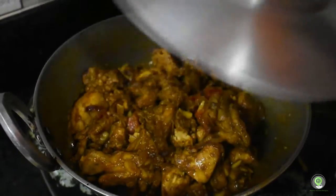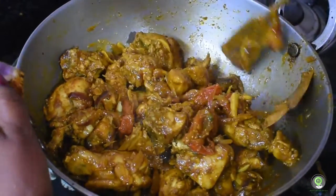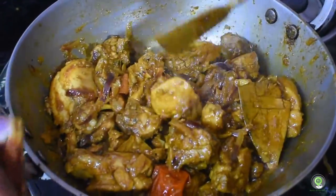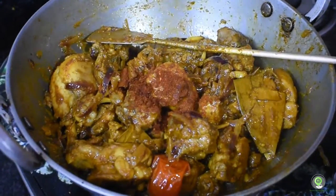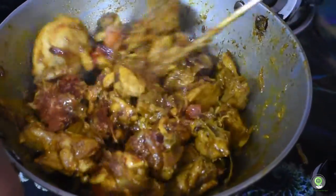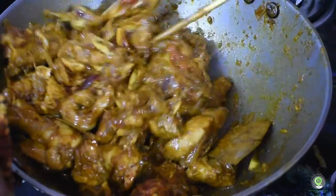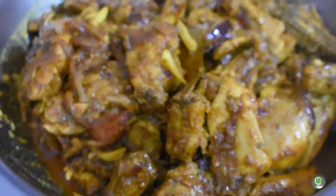Once the chicken is dry, we have to cook the chicken and make the chicken a bit better, and prepare the chicken and give it to the chicken.